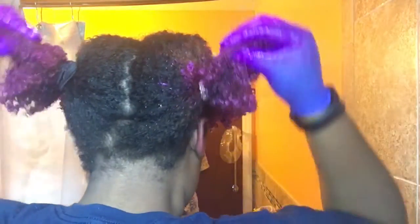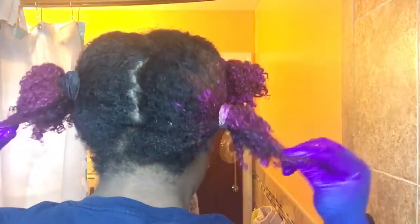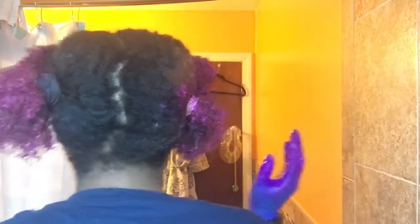If you didn't notice, look at the back — I missed a whole section. But it actually turned out kind of nice because after it washed out, it looked kind of like an ombre.